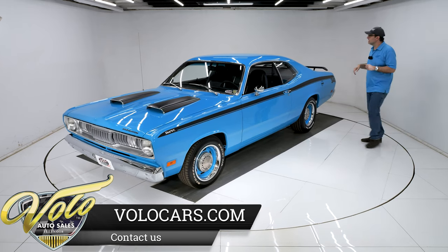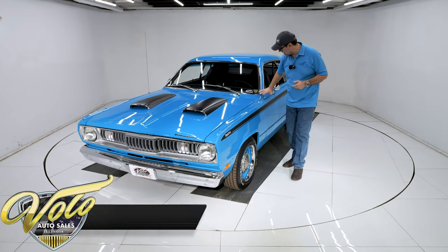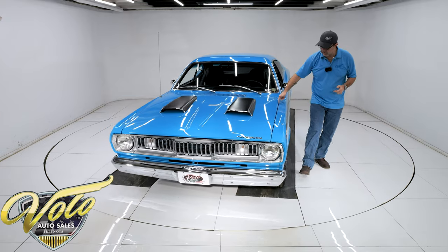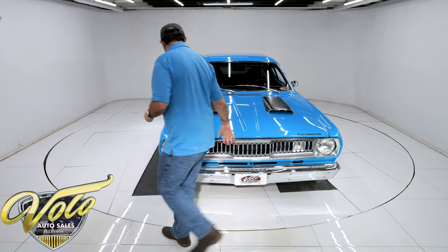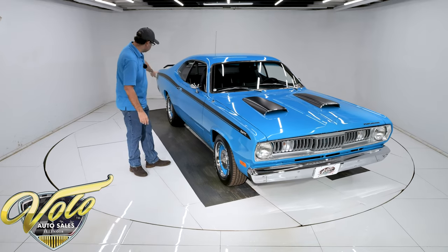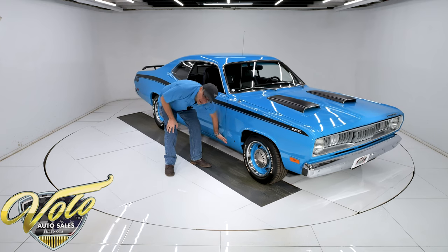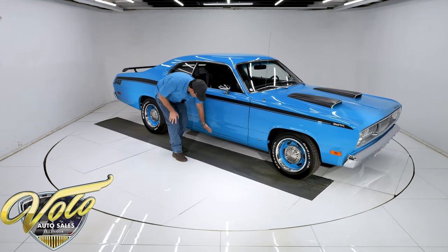Now let's check out the body. It looks really good — this thing is straight. The roof is all straight, the pillars look great, no issues here. Lines up real nice. Nice clean hood with the dual scoops — straight, clean, fits nice. Sides of the car are straight, clean right down to the bottom. No bubbles. It even feels slick like Teflon way down here — it's all smooth.